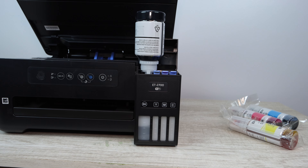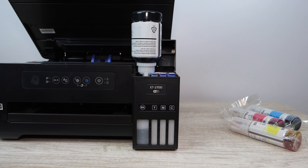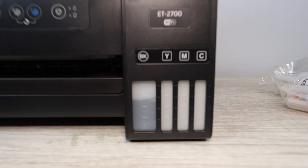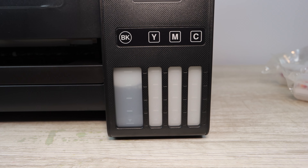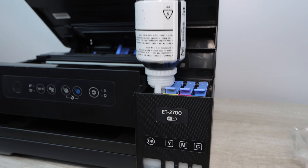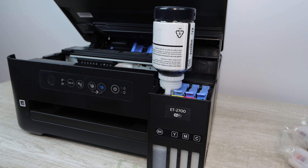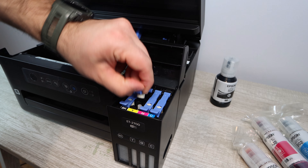You just flip the bottle upside down and place it in there. If it's not fitting one way, turn it counterclockwise 180 degrees and try to place it in that way — it usually will work. Keep switching the bottle until you get it to fit in place, and that is when the ink is going to flow from the bottle into the ink compartment.